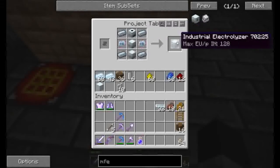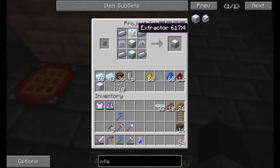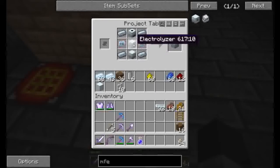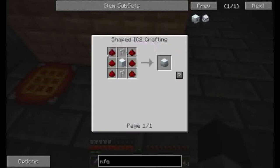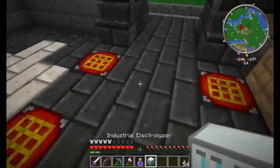Now, this here is the industrial electrolyzer. I've gone ahead and got all the components ready. The extractor — pretty easy. The electrolyzer — again, really simple. The magnetizer was really simple too. So now we have an industrial electrolyzer.